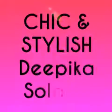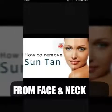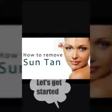Hey guys, welcome to my channel! Today we are going to do a super simple, quick, easy face mask to remove suntan. To start, you need whole ground oats — it's a quicker oats.